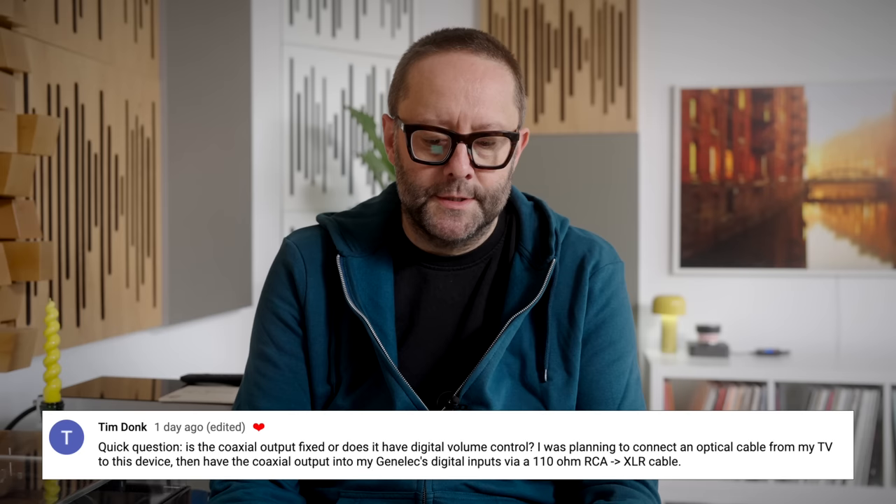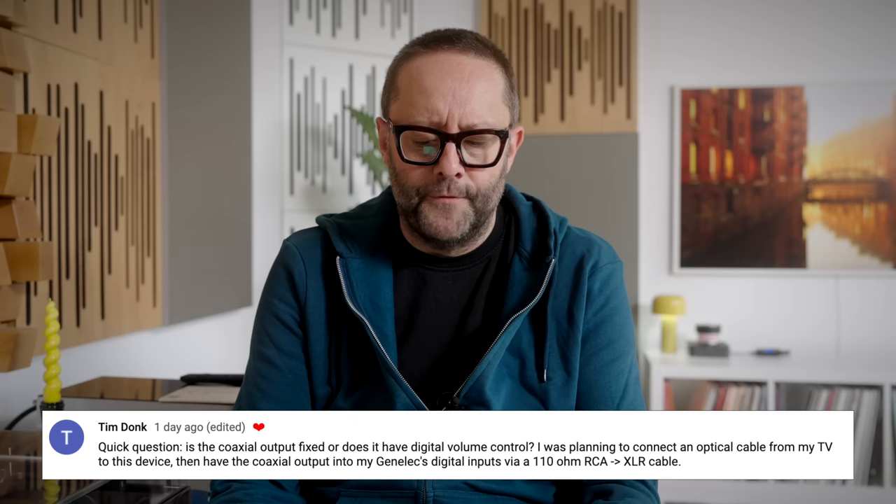The first comment comes from Tim Donk. He writes: quick question — is the coaxial output fixed or does it have digital volume control? Well, the answer is you can do both. You can fix the volume output at its maximum level, and you do that inside the Wim Home app, or you can disable that and have the volume slider do the volume controlling for you.